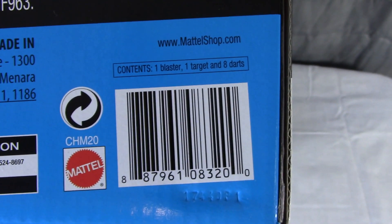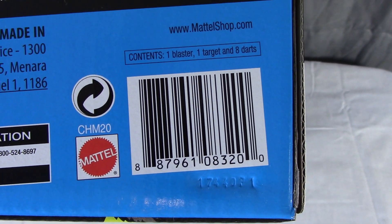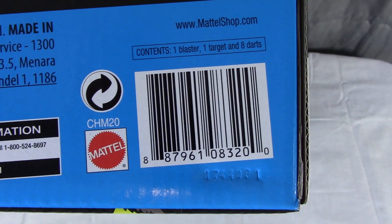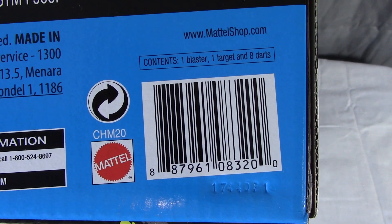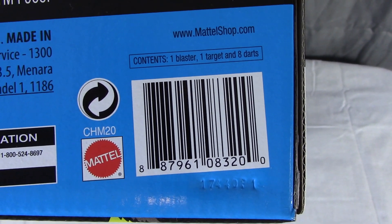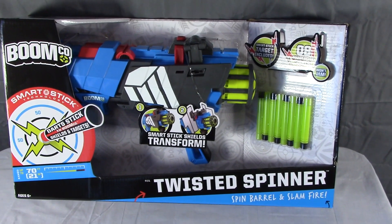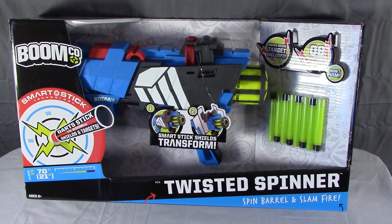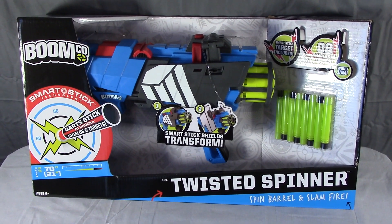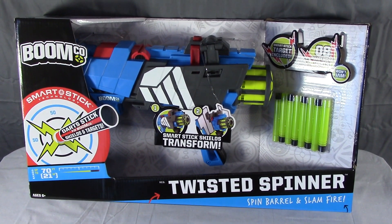If you're looking for this particular Blast Off edition, only go looking online — you're not going to find it in stores from what I understand. But if you just want the regular red one, any store where you've seen BoomCo should have one, no problem. It's $25 for either the blue Blast Off or the red normal one. Keep an eye out for the overview video and range test, which should be hitting the channel very soon. Thanks for bearing with me and as always, thanks for watching.